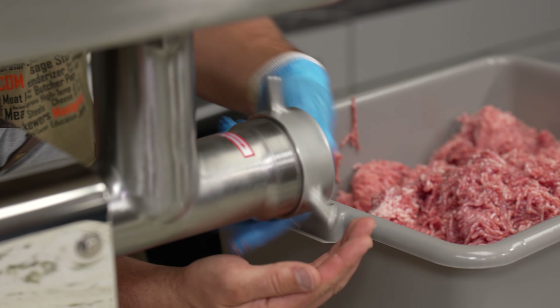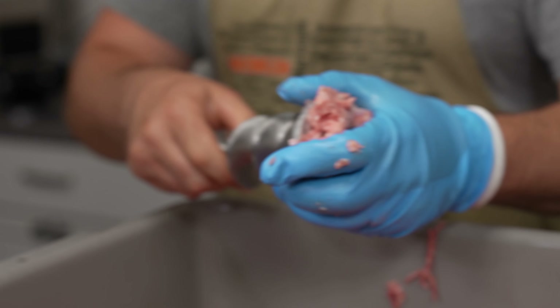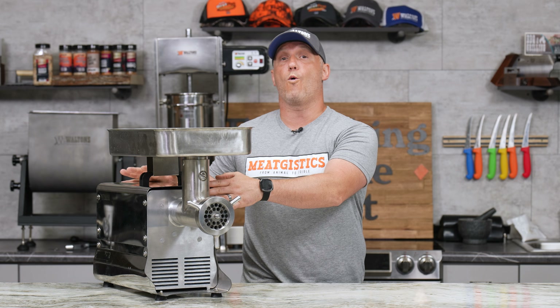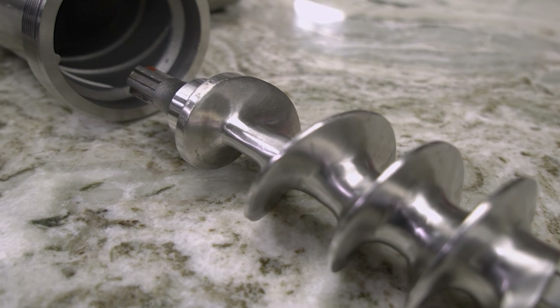This is what we use in the vast majority of our MeatJistics videos and any processing we do here. This also hooks up to the Waltons One-Shot grinder head attachment, so you can get all of your grinding done in a single pass.